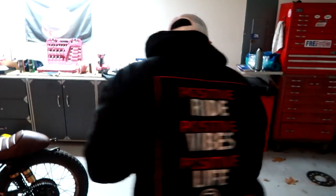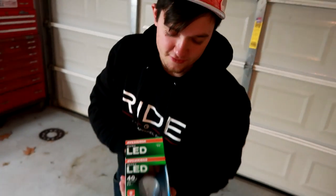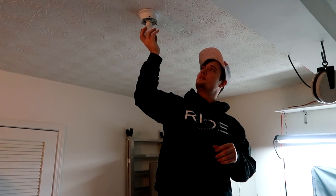So we bought numerous types of bulbs. What are you going to try out first? I'm going to try the LED. 40 watt — 450 lumen LED. This ain't looking good. Oh, there you go.